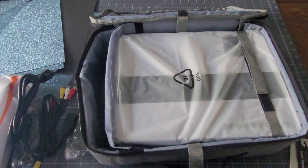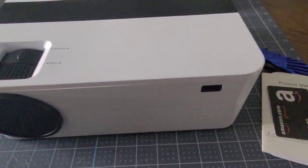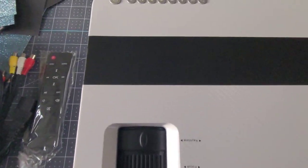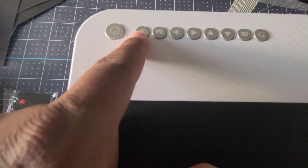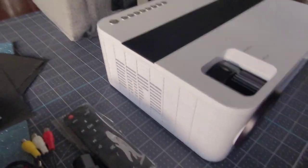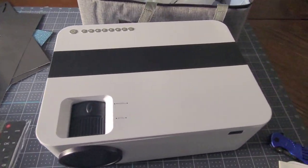Now let me pause this and get the projector out. So from the front: lens, looks like an IR sensor, lens cap, we've got focus and keystone. Then on top we've got a power button, I'm gonna guess menu, and I don't know what that is without looking at the book — left, right, up, down, and a back button. On the sides, that's vent air and speakers.